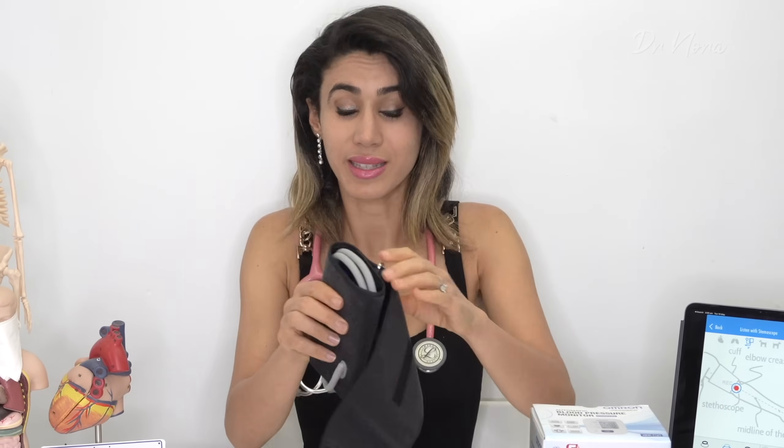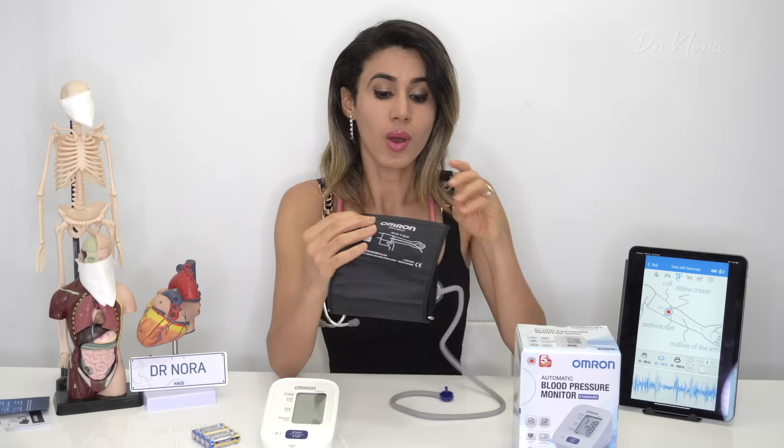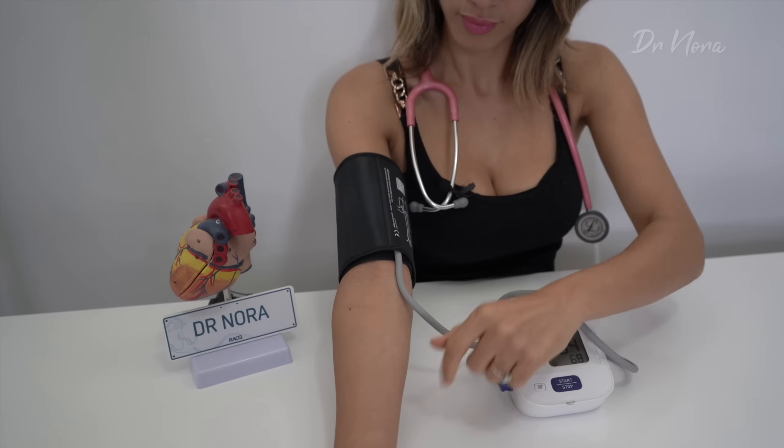The cuff itself is very simple to use. It does come with batteries and a guide showing you how to use it. As you can see, it tells you where to place your cuff, and it has some tubing which connects to the machine on the side.